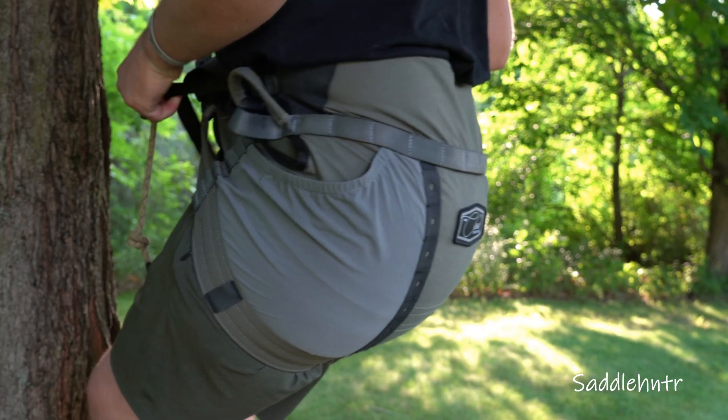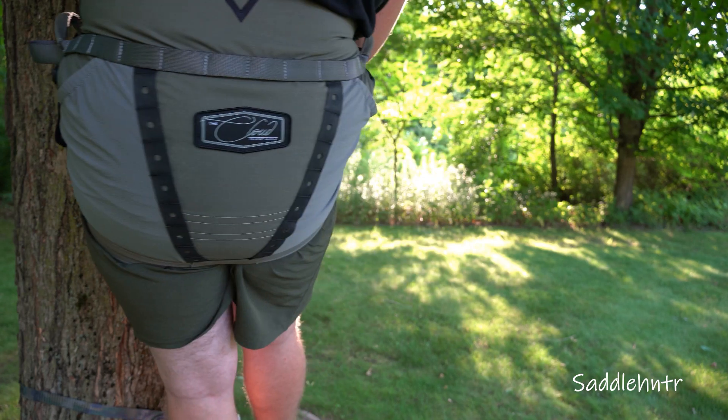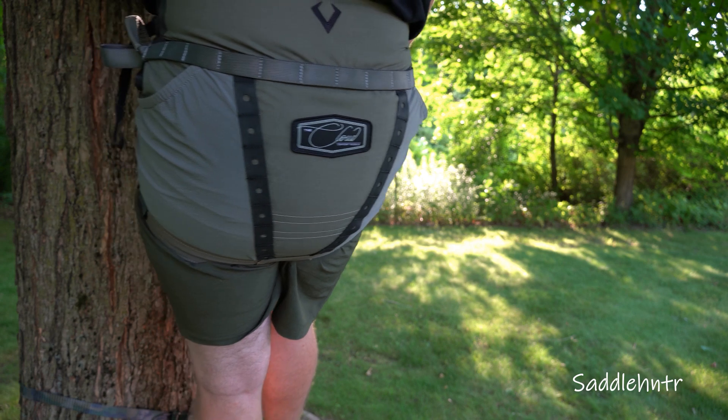The bottom of the saddle is sewn in a way that offers a crescent moon design to help with improved comfort and eliminate that leading edge from cutting into the back of your legs.